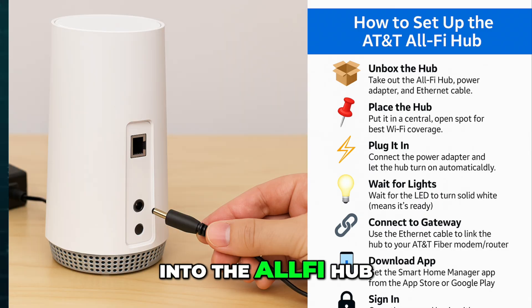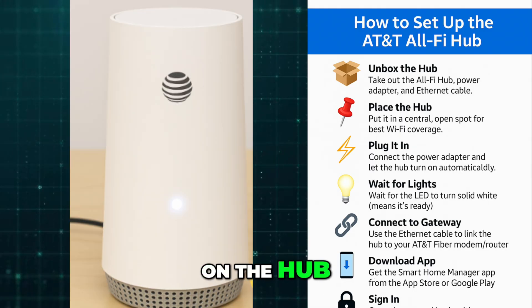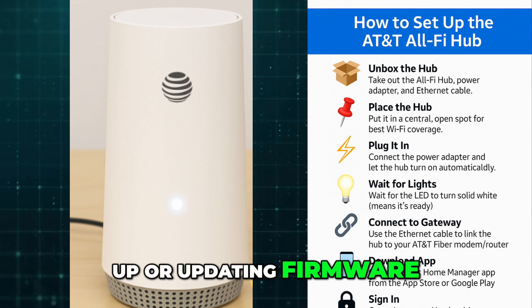Plug the power adapter into the All-Fi Hub and then into a power outlet. The device will turn on automatically. Give it a few minutes to boot up. Watch the LED lights on the hub — a solid white light usually indicates that it's ready to use, while blinking lights may mean it's still starting up or updating firmware.